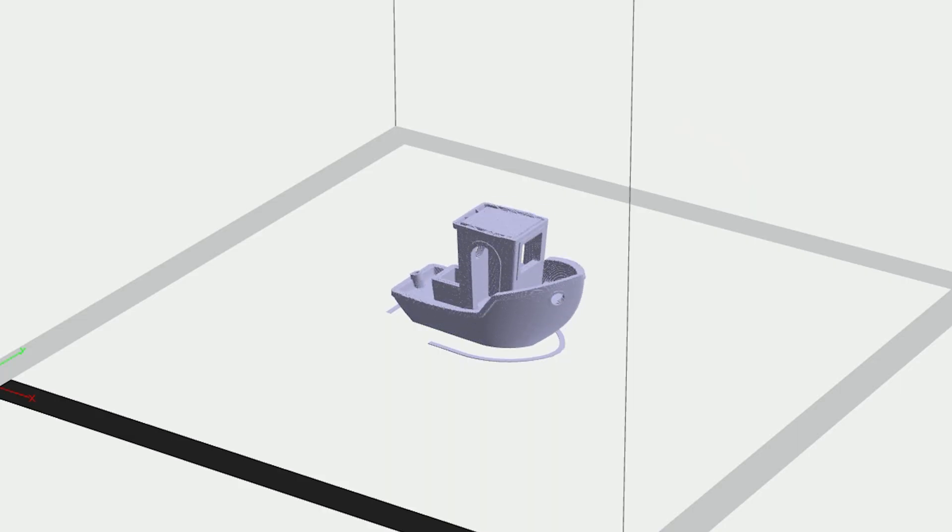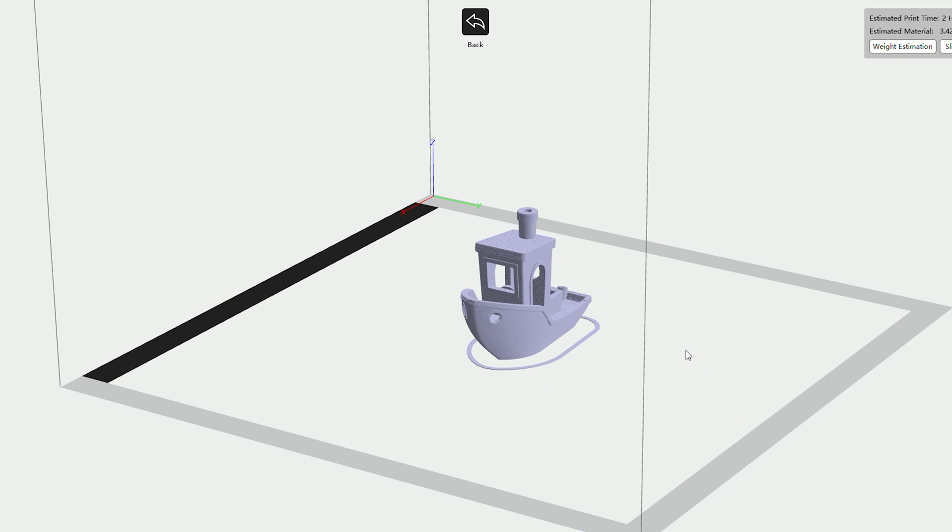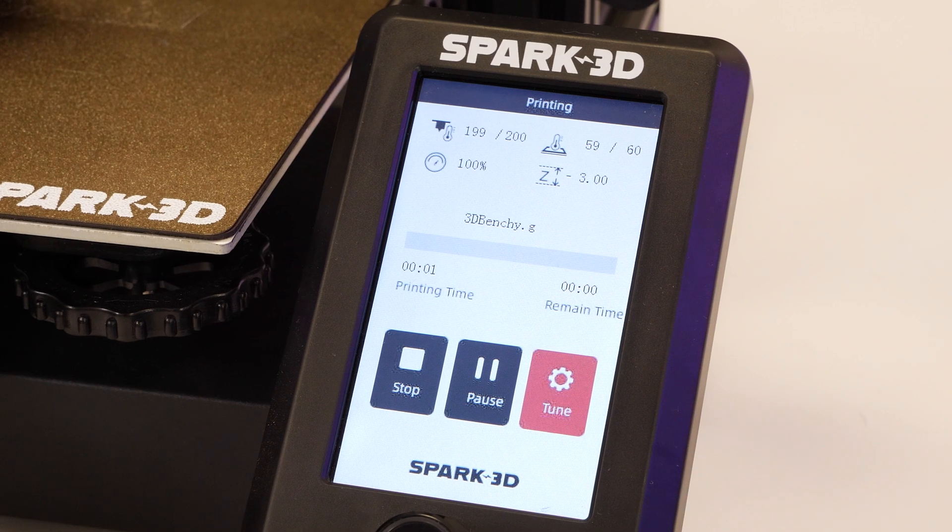Next up, I wanted to try something with a bit more height and complex detail, so I went for the 3D Benchy Boat. As this is often used as a common benchmark for most printers, the settings remain the same, printing blind once more.